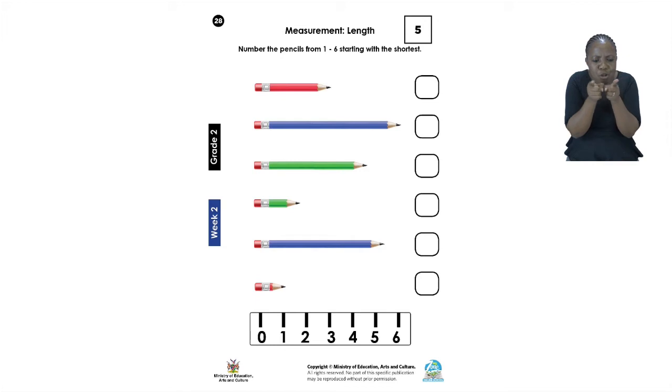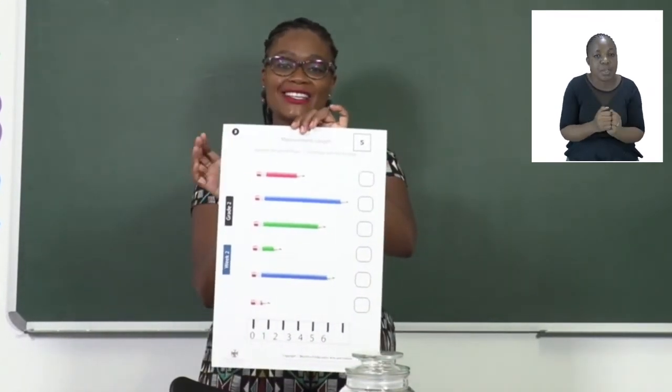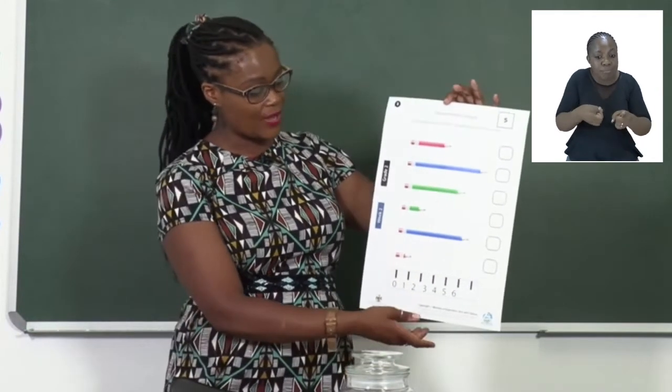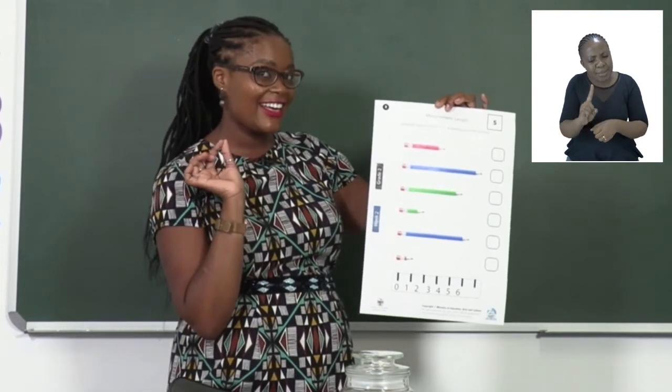The ruler helps us to see what size or length each pencil is. If we were to do this together, let us see how far we can go. Let us take a look at the exercise in my hands. The exercise is the same as the one in your booklets, but we are going to help each other to find out which one is the longer one.